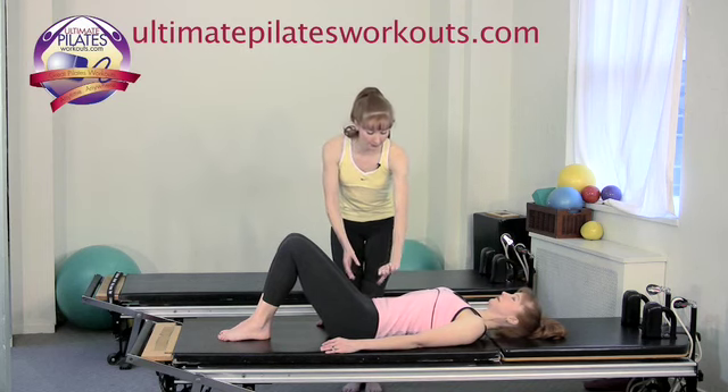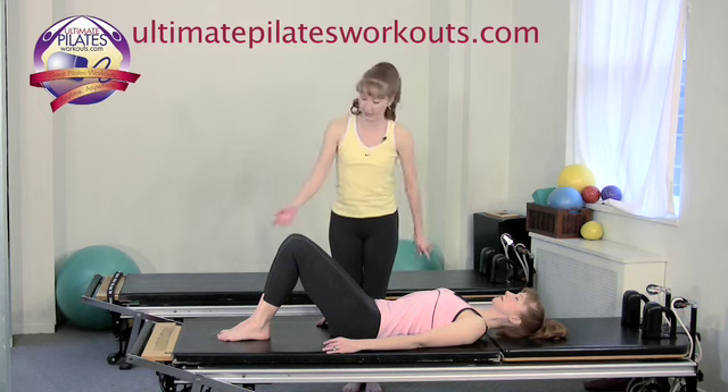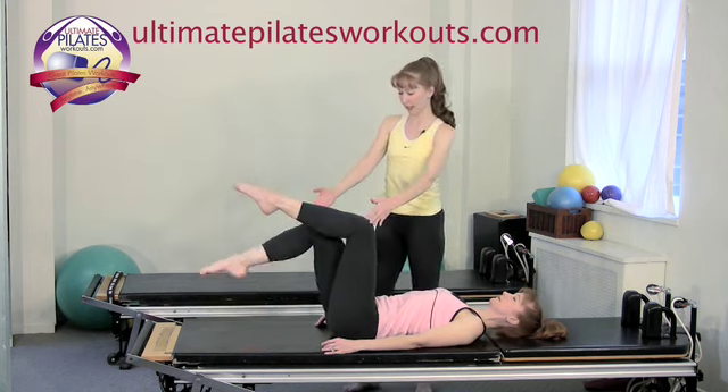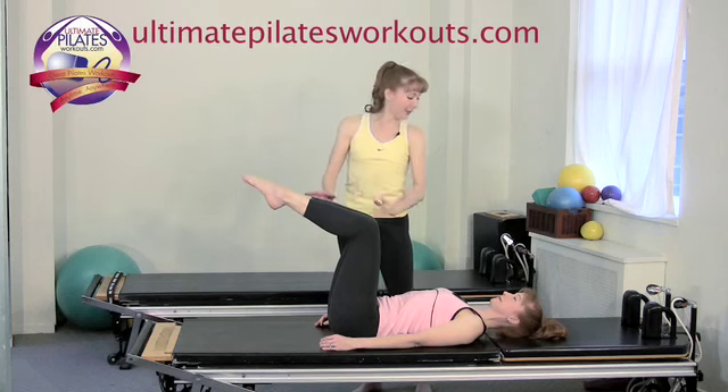From a neutral position, we want her to use her abdominal muscles to roll into a supported position where the hip bones come close to the ribs. Inhale, pick one leg up into tabletop; exhale, pick the other leg up into tabletop. Then both legs will reach — actually, we'll keep them bent for right now.